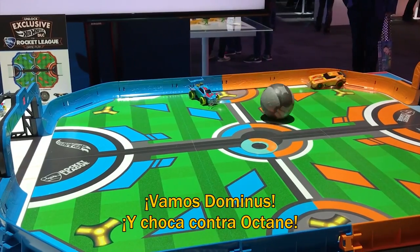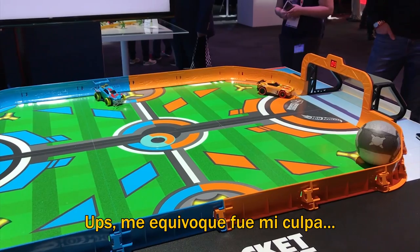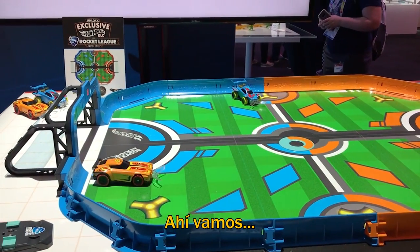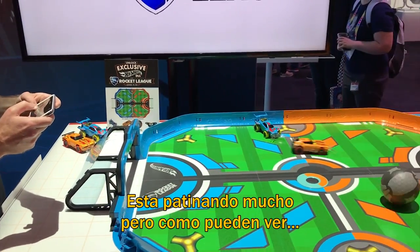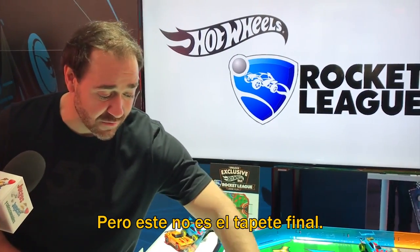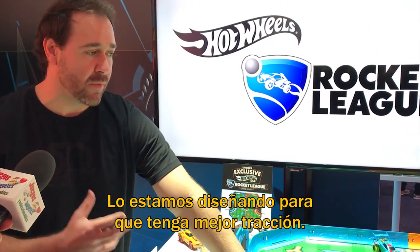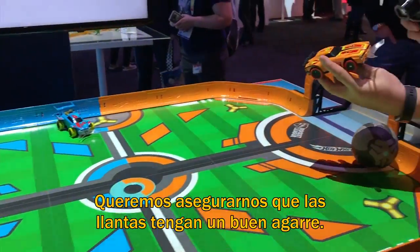Smashing into Octane - I'm playing alone. Let's see if I can swing around here. He's sliding too much. But as you can see, it's addictive. I'm flying around everywhere, slipping, slipping inside. But this is not actually the final mat. We were designing it for traction purposes - we want to make sure that the tires stick really good. So right now we're sliding around a little bit.